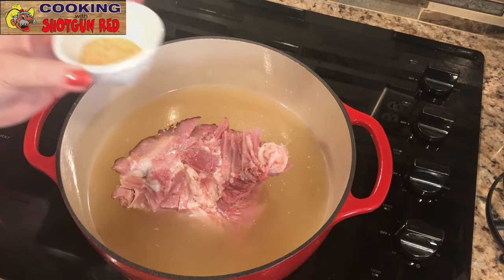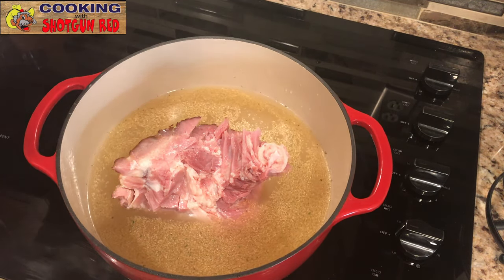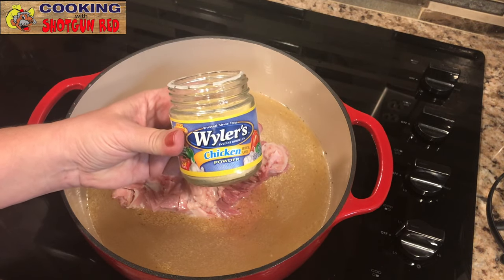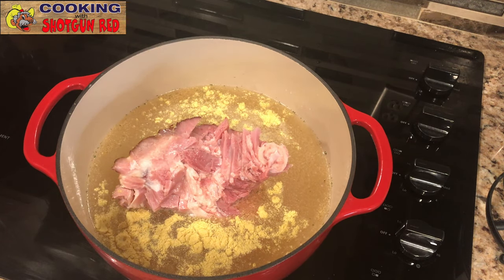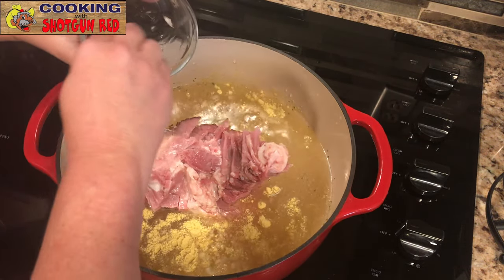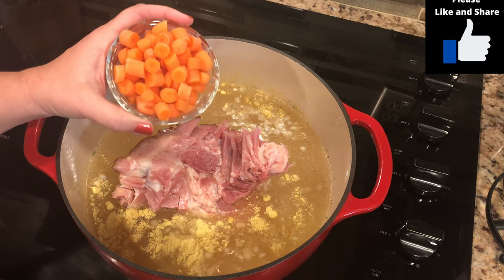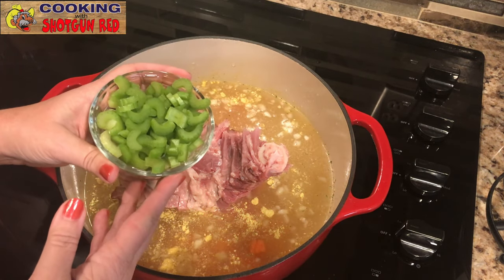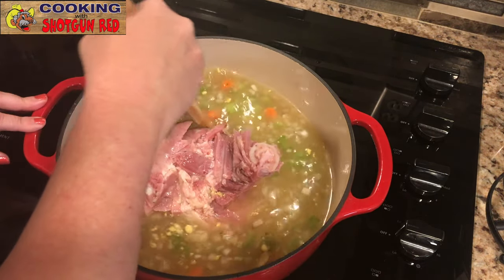That's a big bone right there! Add a teaspoon of garlic powder, one teaspoon of onion powder, and one teaspoon of granulated chicken powder — that's gonna flavor up that water we just put in. Then add one medium diced sweet onion. We love sweet onions. Don't worry about that bone sticking out; it's not gonna hurt anything, it'll cook. Add one cup of diced carrots and two stalks of diced celery. Just keep dumping it all in — all that good stuff, all these flavors.